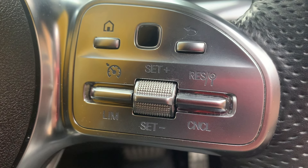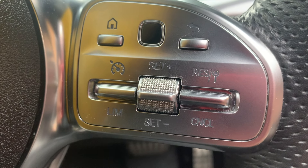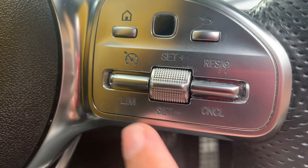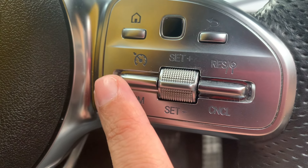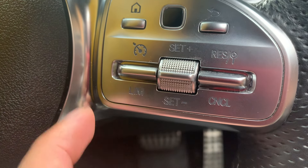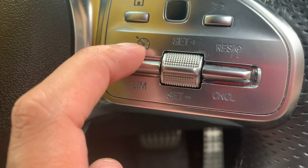Today we're going to be using the Mercedes smart limit switch. On the right-hand side of my steering wheel there are buttons: set minus, set plus, and the limit button on the bottom. If you pull it down, that goes to your limit and you can set it however you want.